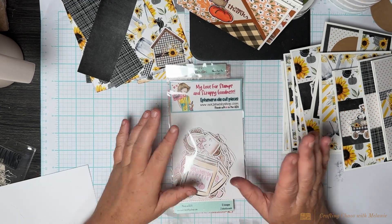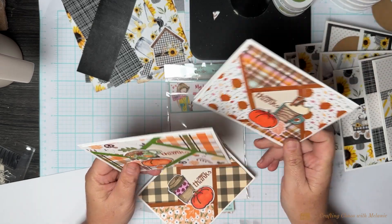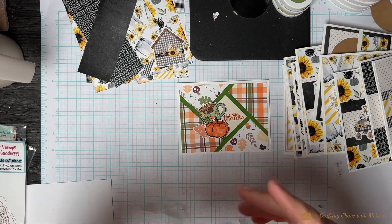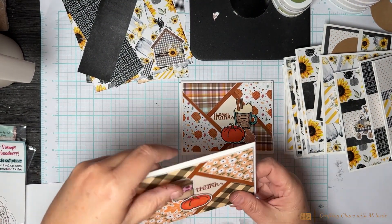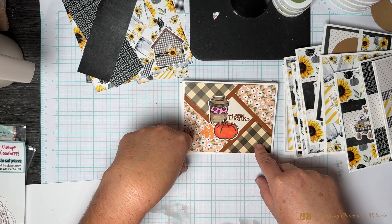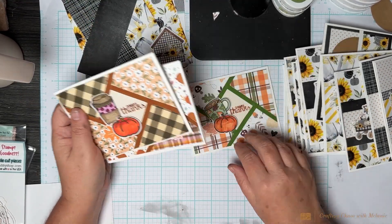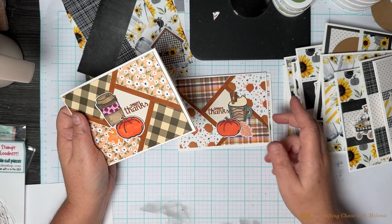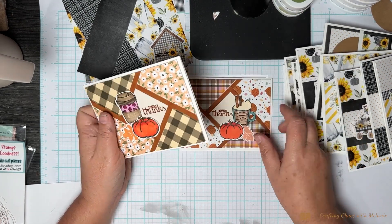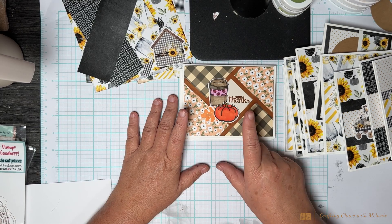Yesterday's video I did the mini thanks and the shutter card. This is what we did on camera, and when I got off I did some more. These are from a six-by-six paper pack by Catherine Pooler — I could have easily sat down and just did all these cards. You could do birthday cards, anything. Look how pretty this card is and it looks so complicated, but it's so easy.